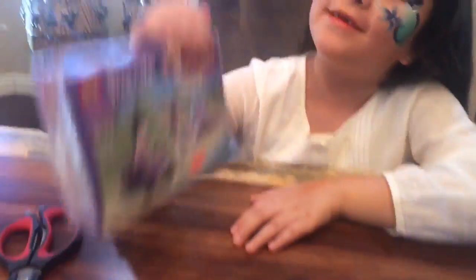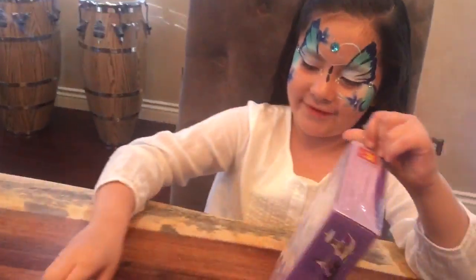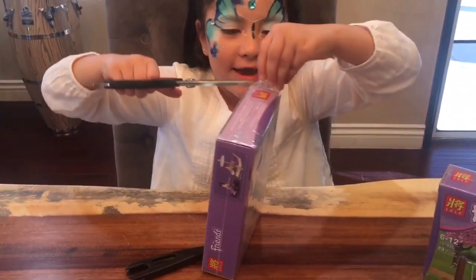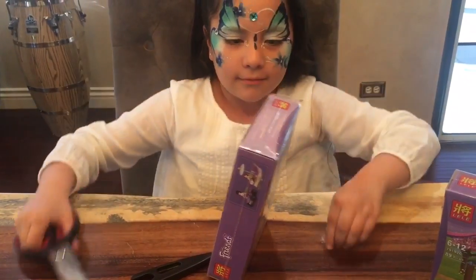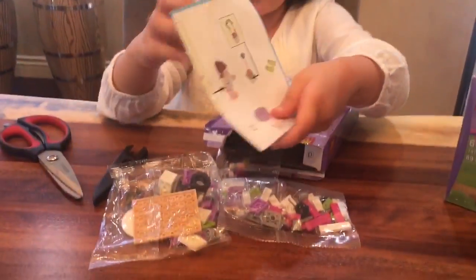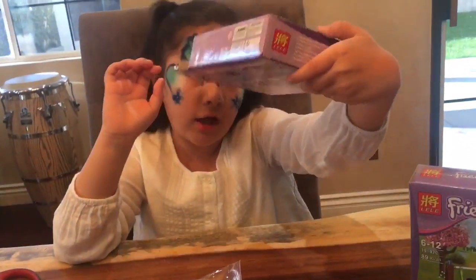I'm gonna first do the motorcycle one. I'm gonna use my scissors. Here we got the Lego pieces and the instructions. It doesn't come with anything else.